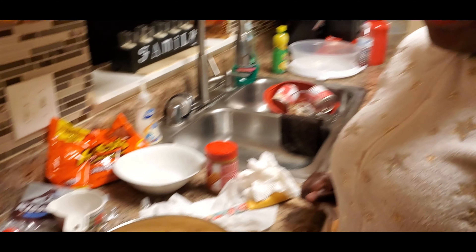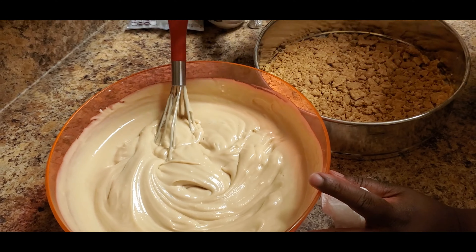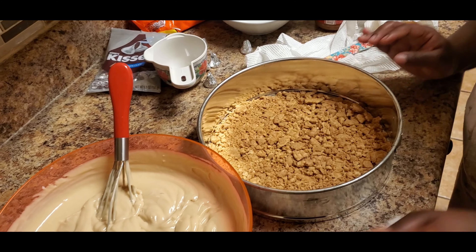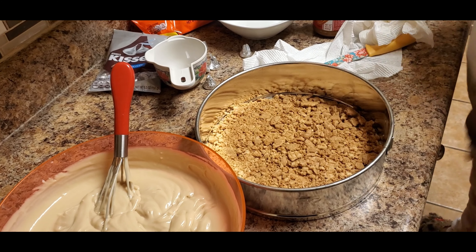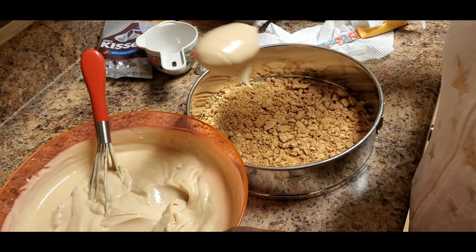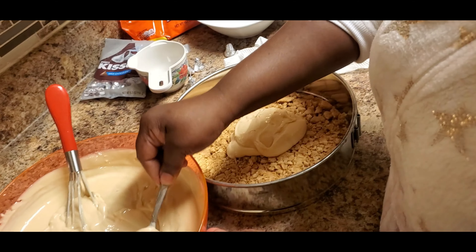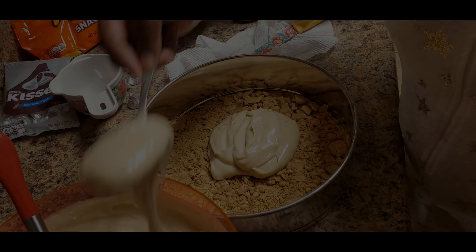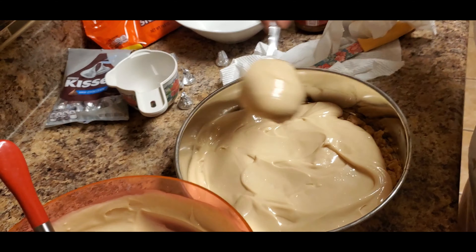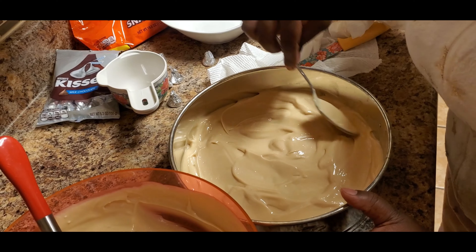Welcome back! At this point, this is what your cheesecake filling should look like — see the thickness of it. I took my cookie crust out of the refrigerator and now we're going to start layering. The first thing we're going to do is layer it with a layer of cheesecake filling. Get it in there good, and it should look like that.